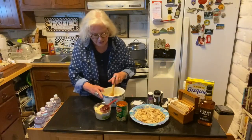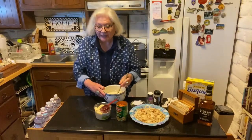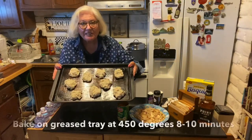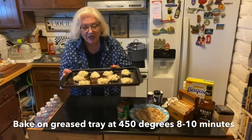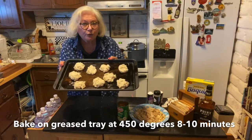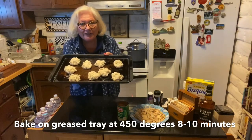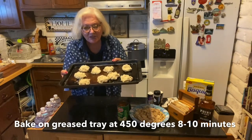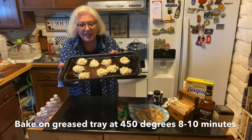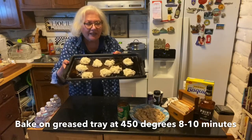I'm going to get these on a baking tray and then we'll start the chicken. My Bisquick biscuits are ready to go into the oven — I did make them a little bigger so I only got nine. They are called drop biscuits, so you basically just drop them on. Bisquick is wonderful; we use these a lot, especially with stews. The kids always loved them.